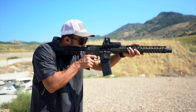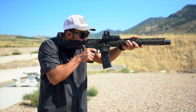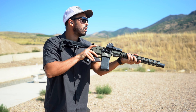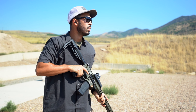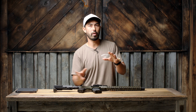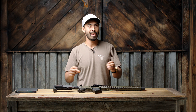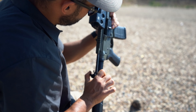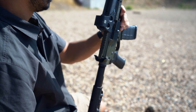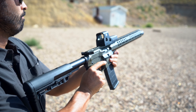MSRP on this is $1,200. That's important because you need to know where this fits in your lineup. Entry-level ARs run around $700–$800. Step up and you're in this mid-range $1,000–$1,500 tier. Above $1,500 you're getting into the bigger names and higher quality builds. This thing lives right in that middle tier.